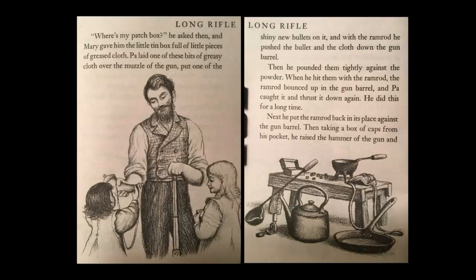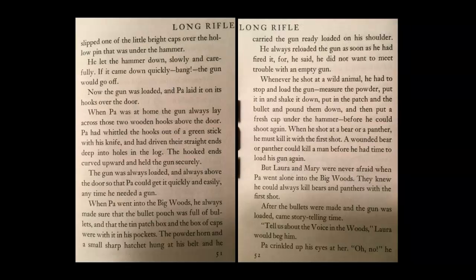'Where's my patch box?' he asked. Then Mary gave him the little tin box full of little pieces of greased cloth. Pa laid one of these bits of greasy cloth over the muzzle of the gun, put one of the shiny new bullets on it, and with the ramrod he pushed the bullet and the cloth down the gun barrel. Then he pounded them lightly against the powder. When he hit them with the ramrod, the ramrod bounced up in the gun barrel, and Pa caught it and thrust it down again. He did this for a long time. Next, he put the ramrod back in its place against the gun barrel. Then, taking a box of caps from his pocket, he raised the hammer of the gun and slipped one of the little bright caps over the hollow pin that was under the hammer.